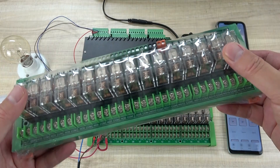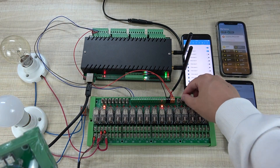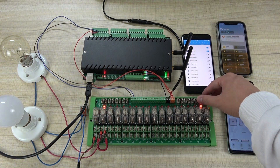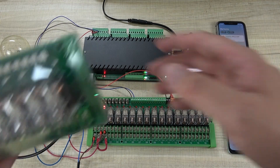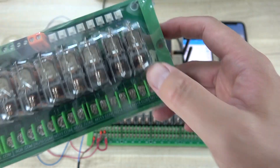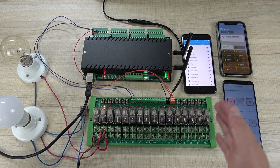Let's look at this E16 board — this is V1. The V1 uses a plastic button, and this time we have updated to a metal switch. You can turn on and turn off by this metal button, which gives a better experience. In the new version, we have added COM, normal open, and normal close, so every channel of the relay will have COM, normal open, and normal close at the same time.